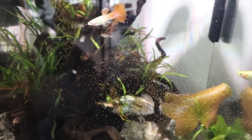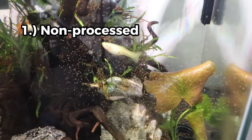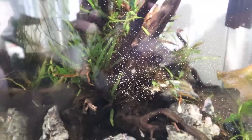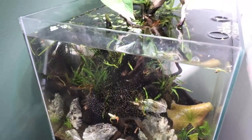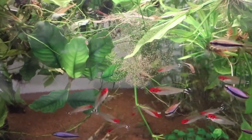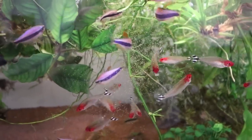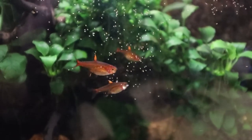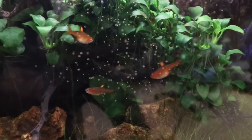Feeding live baby brine shrimp is great for a few reasons. It's a non-processed food, so giving your fish a break from processed food and getting something that's actually alive is really engaging — it's what they're supposed to do in the wild. And it's a really good source of protein, fat, carbs, and everything else your fish needs. On average you're looking at about 55% protein and 21% fat — these are good fats that your fish need, especially young developing fish and fry. It's all really healthy for your fish.